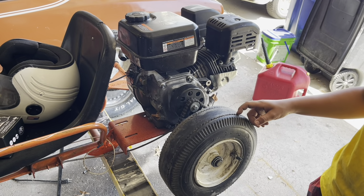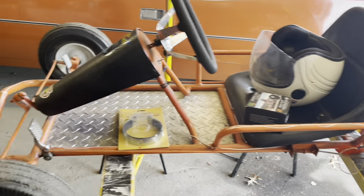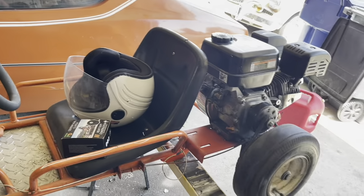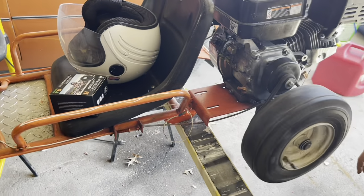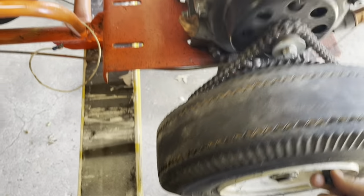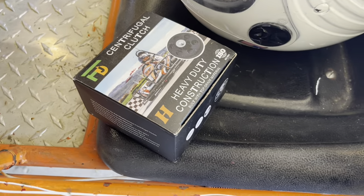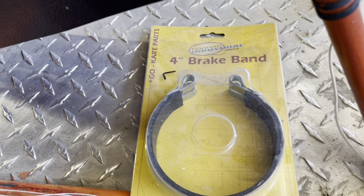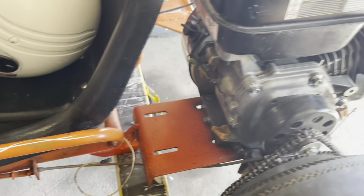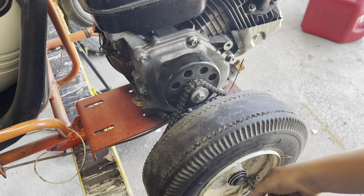Hey guys, Thad here for Iowa Budget RC. Today we've got a little bit different project — we've got Grayson's go-kart here. We are going to get the wheel off, put a new clutch on it, and also a new band brake because this thing doesn't stop worth a darn. That's the plan today.